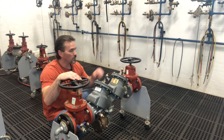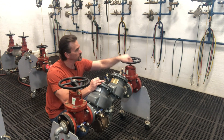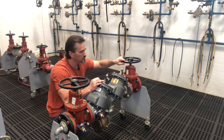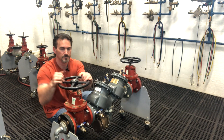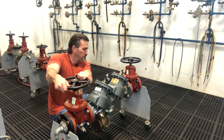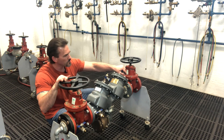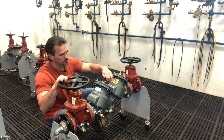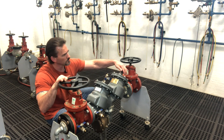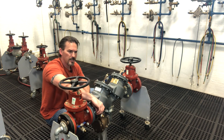Let's start off by closing our shutoff valves. We're going to close the number two shutoff valve first, and now number one. Now we're going to open up our test ports — number four first, then three, and then two. Our relief valve is draining and the body is emptying.